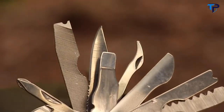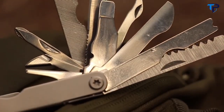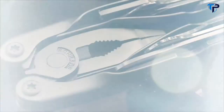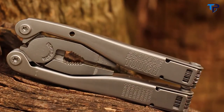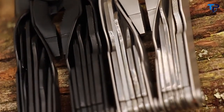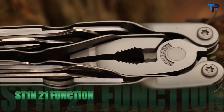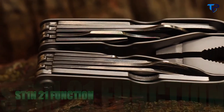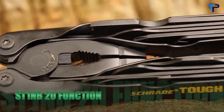Designed with tactical, survival, and everyday situations in mind, crafted from premium materials and built for a lifetime — this is the Schrade ST1N 21-function multi-tool. Available models in the ST1N Tough Tool series include the ST1N 21-function stainless steel multi-tool and the black-coated 20-function ST1NB.